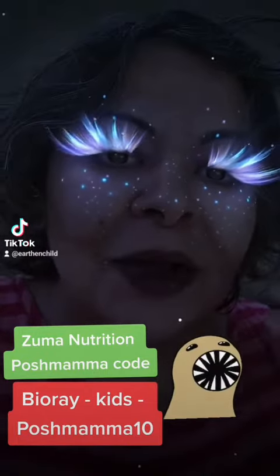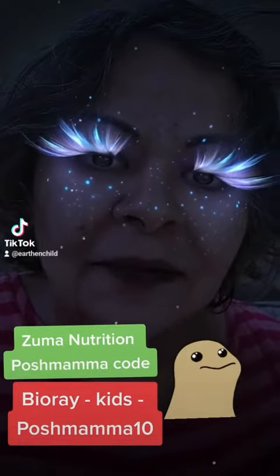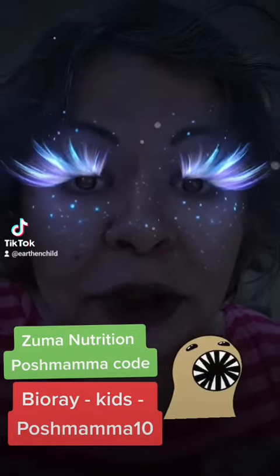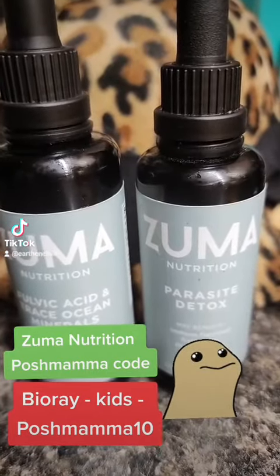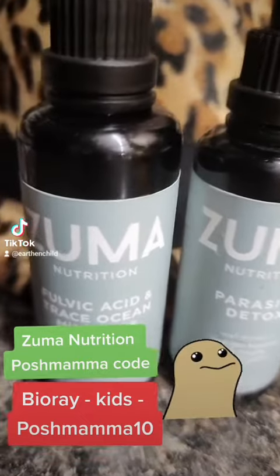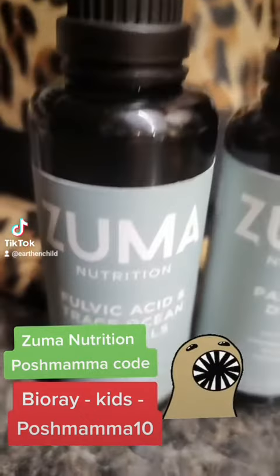That being said, thank you for attending my live. Let me show you what I use, and I'm also going to give you some discount codes in case you want to join on this journey with us. This is what I use: parasite detox paired with your binder, as we talked about today in our live.